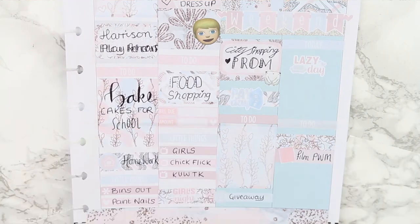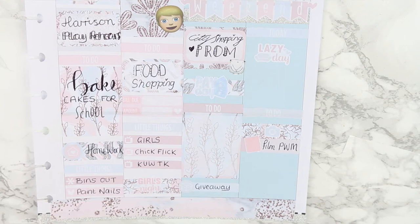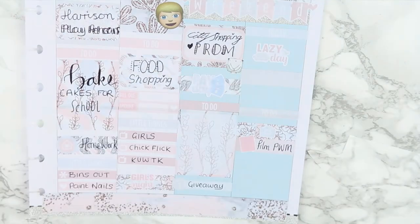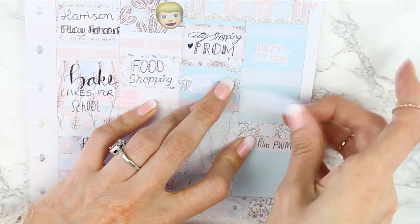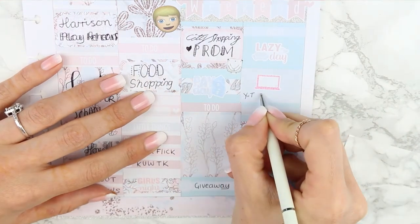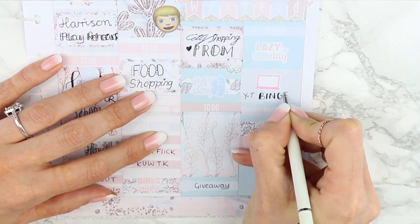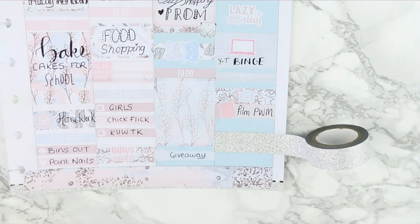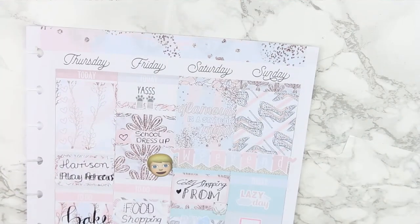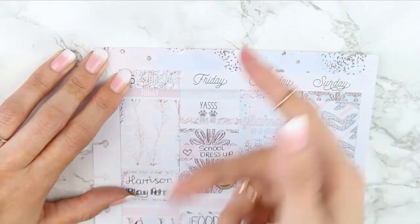I still had a to-do section on Sunday because I wanted to make sure I filmed my next plan-with-me — I marked that with an appointment label, and the planner icon and camera icon are both from this kit. Taking two pieces of solid washi and a laptop sticker, I marked down that I wanted a YouTuber binge — it's been a while since I've sat down and watched my favourite YouTubers. To finish off and fill up the space I just used a piece of sparkly washi tape and then added the date covers to the top.